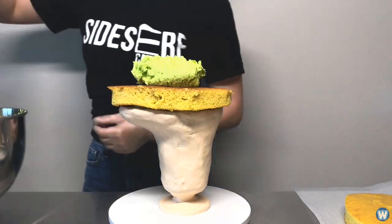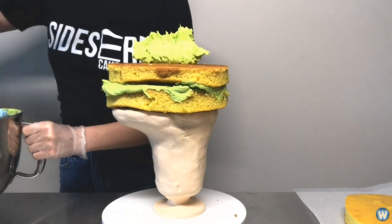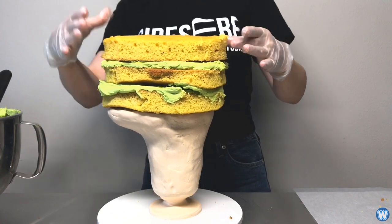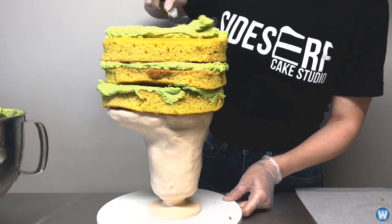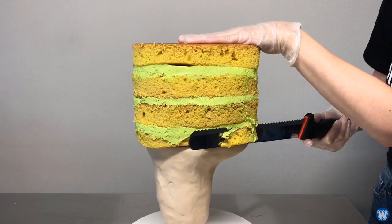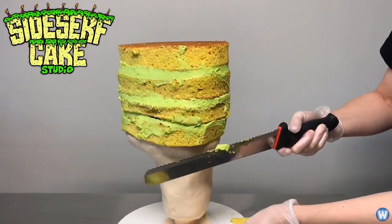The selfie cake itself took about 40 hours to make, but the first 20 hours is spent solely on making the base, which ends up being the neck and shoulders of the bust. After the base has been created, she started adding the actual cake itself, which is made from vanilla yellow cake and green vanilla buttercream between the cake layers.